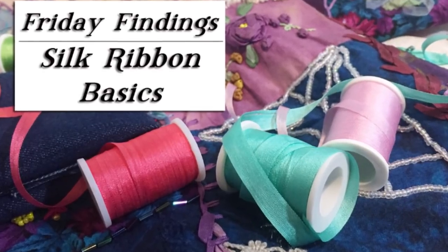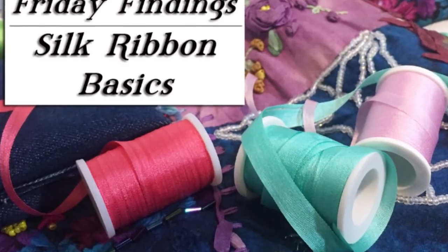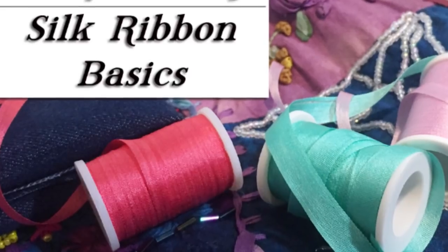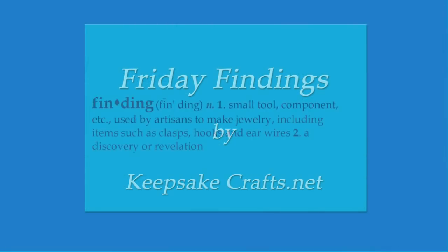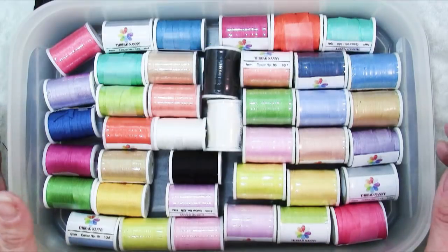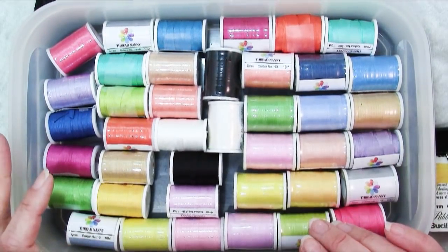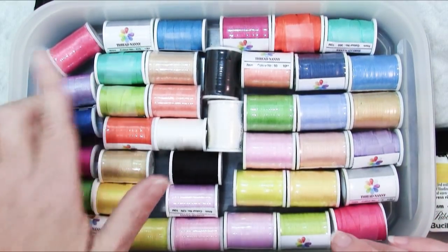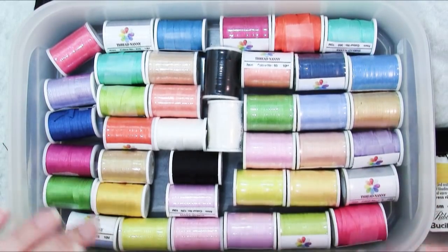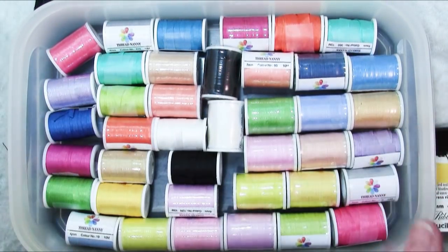Those of us who are creative love to find new and different ways to decorate and embellish the things around us. One way that is a whole lot easier than it looks is to use silk ribbon and do embroidery. Hi there, Sandy here. Welcome to another Friday Findings video at KeepsaintCrafts.net. The nice folks at Threadnanny sent me this lovely assortment of silk ribbons, and today I wanted to focus on silk ribbon embroidery.